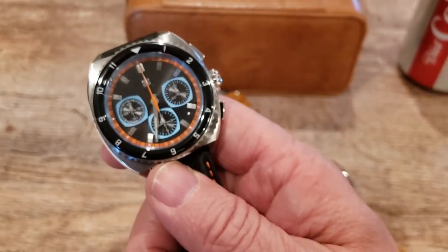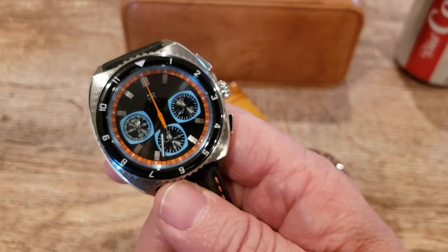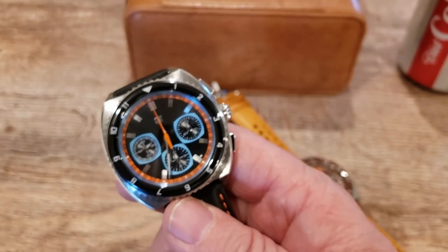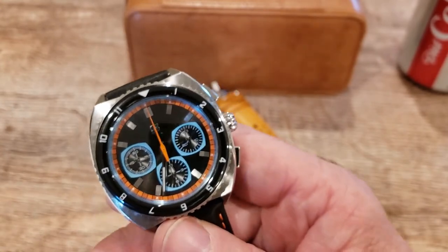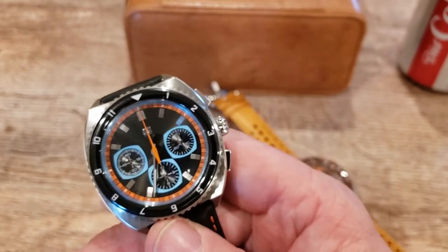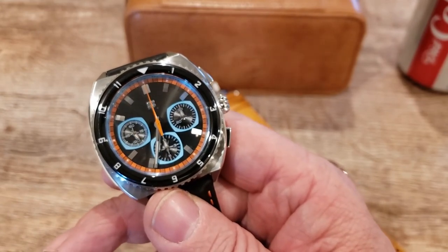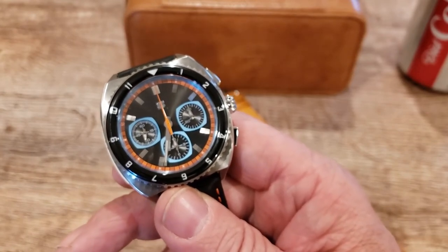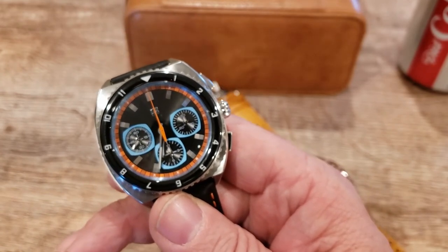You can also opt for a bracelet for about $40, and you can pick up the automatic for about $330 US. By the way, these are Kickstarter watches — I'll leave a link to the Kickstarter site below in the description so you can get the early bird special. I'll also leave a link to Stratton's webpage below.